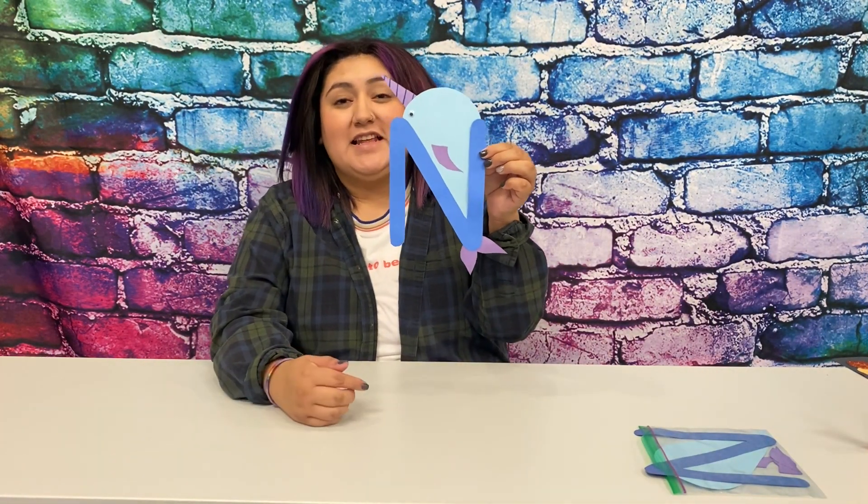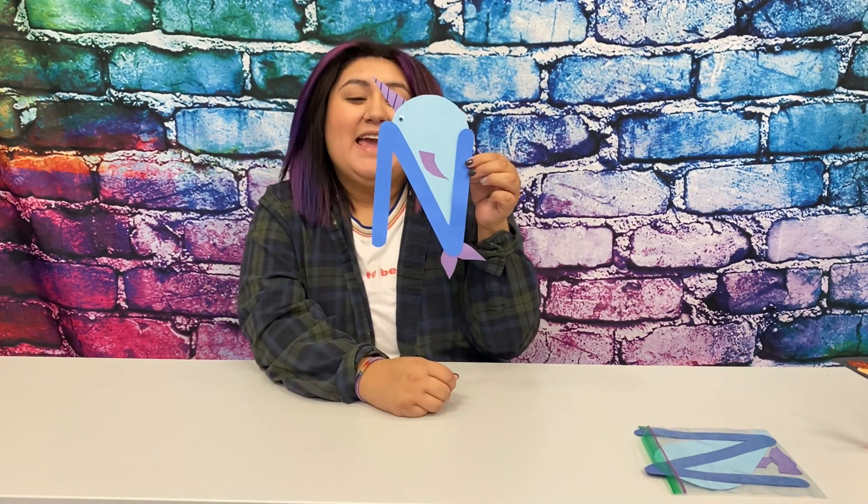This week I made a narwhal. You guys can see the letter N and the cute little narwhal. You guys can pick up a packet with all the craft materials to make your narwhal. You can pick those up during curbside pickup hours, or you guys can call to make an appointment. Also, in those packets there are some worksheets, coloring sheets, and little activities that have to do with the letter N.